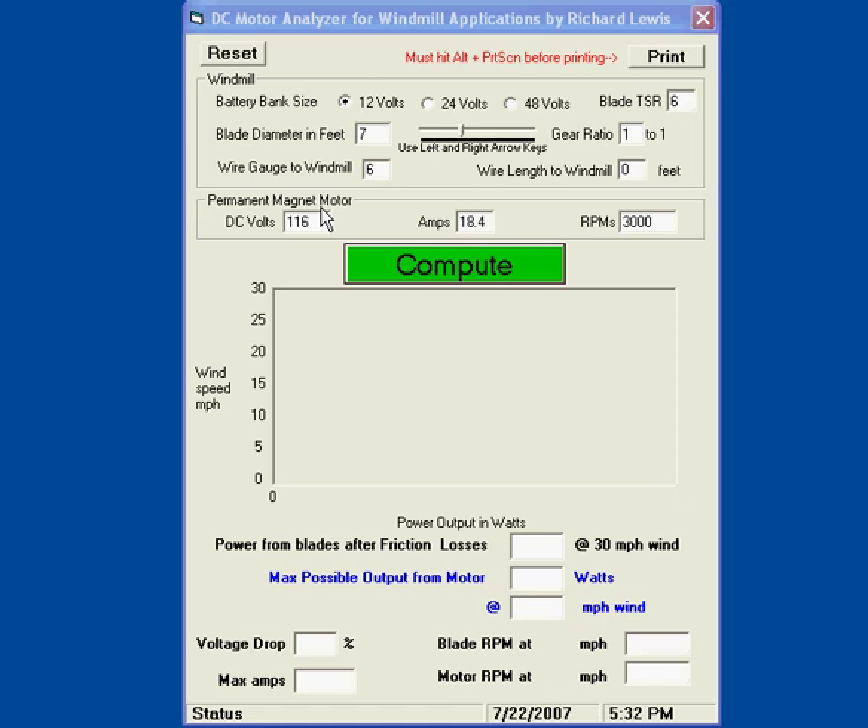We'll start off with a sample motor I have. I have a permanent magnet alternator — it is a modified car alternator. It is 71 volts at 11 amps.